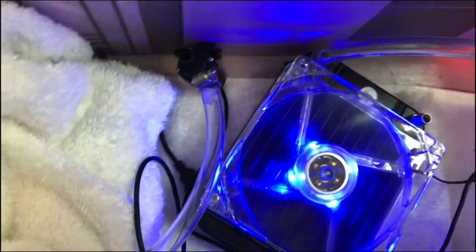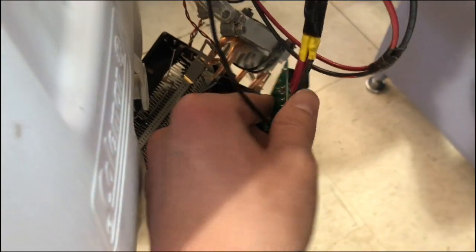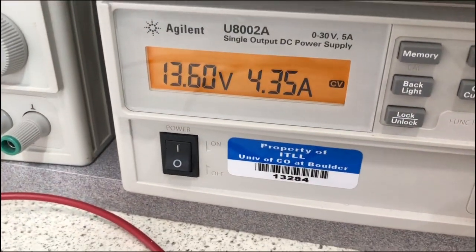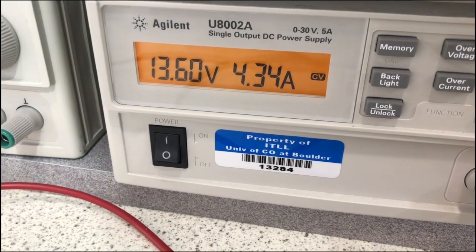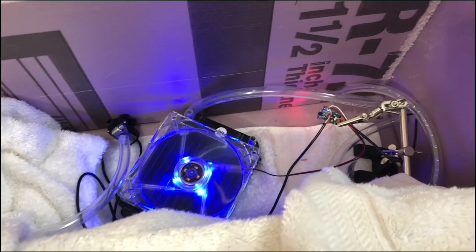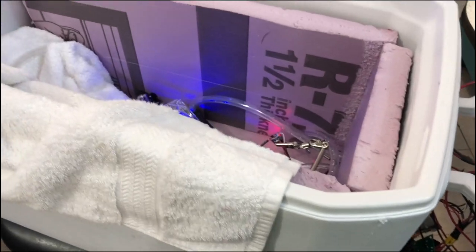You can hear the pump running. I've got the fan on my converter, all fans are running, the thermostat is running, and the thermoelectric cooler is on. I'm running at about 13.6 volts and 4.3 amps — it's a fairly good draw. That's not bad compared to competitors' larger refrigerators, which draw about 4 amps. I think I'm right in that range, which is really good. I worked super hard trying to keep that draw very low. Now we just need to tidy everything up.